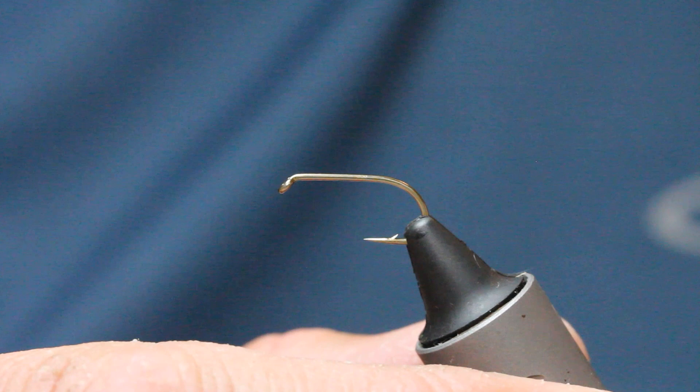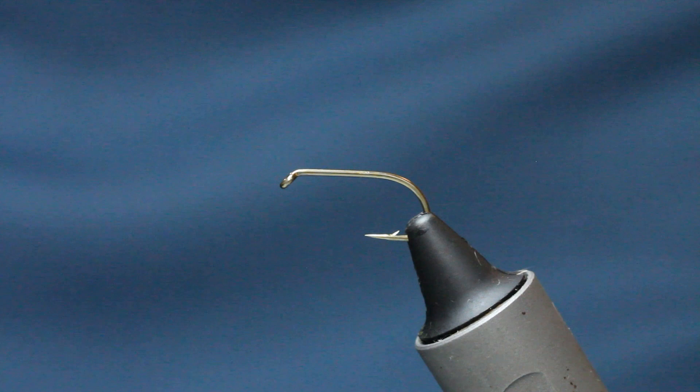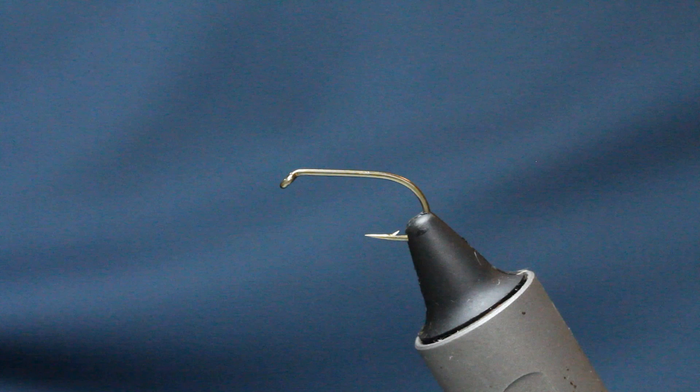Let's go ahead and tie it. We start off with a wet fly size 10 in the vice, and we start with black thread.